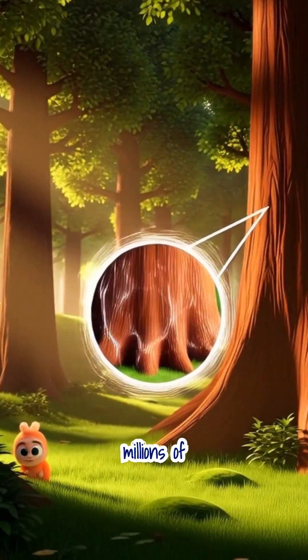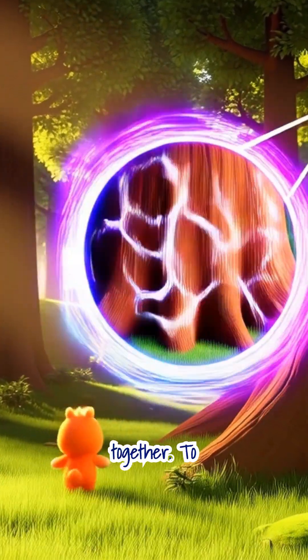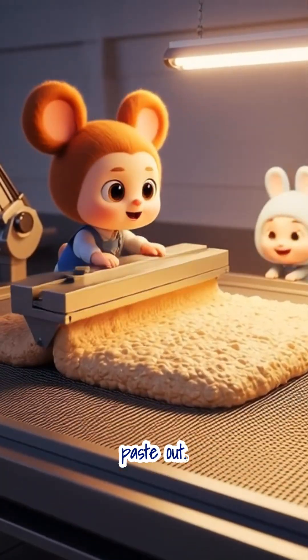Imagine a tree is made of millions of tiny, tiny threads, all woven together. To make paper, we take those trees, turn them into a big, mushy paste called pulp, and then spread that paste out.